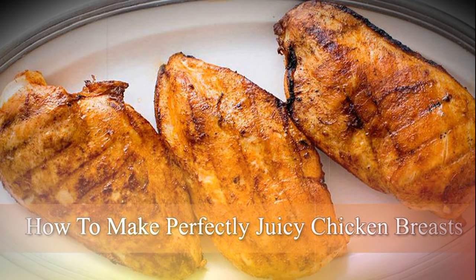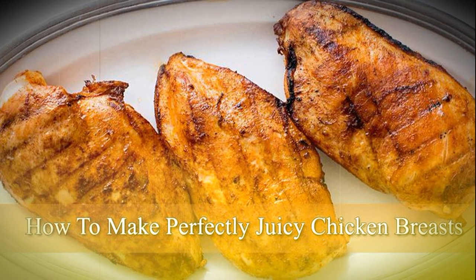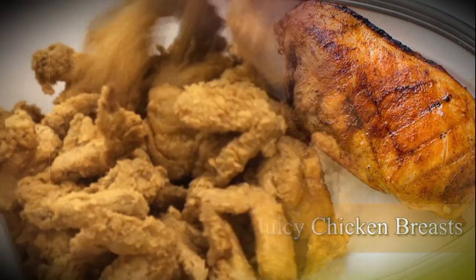Chicken breasts with skin and bones are a lot juicier, as they keep the breast moist while it is being cooked. But if you don't like the skin, you can remove it after cooking. The method is as follows.